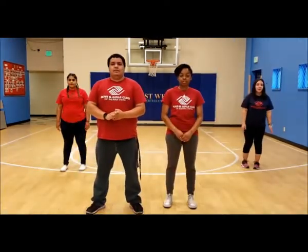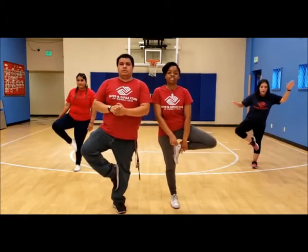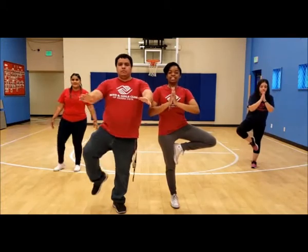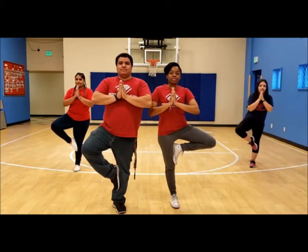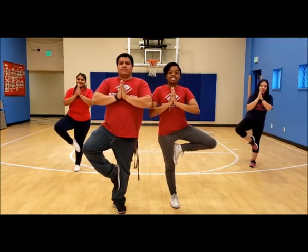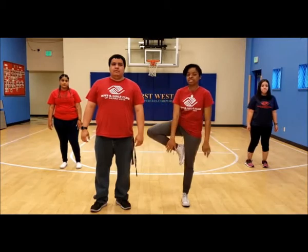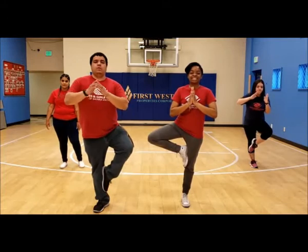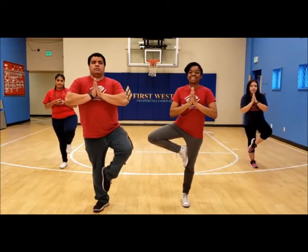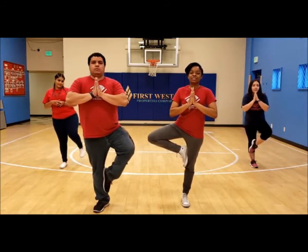Next is our tree pose. We're going to alternate sides for 10 seconds each. First, stand on one leg and bring your foot to your leg just like this, and put your hands together. Hold for 10 seconds, then switch to the opposite side for another 10 seconds.